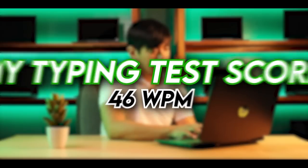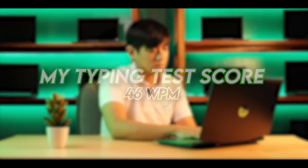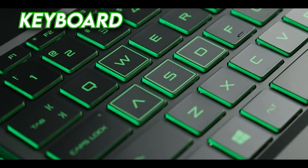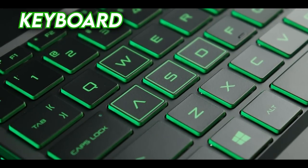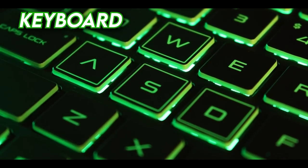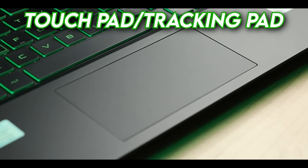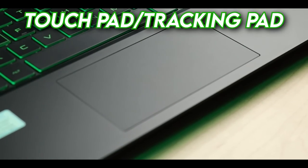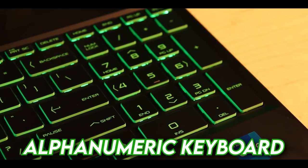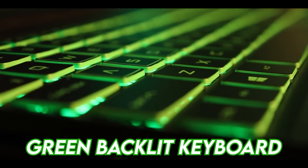For keyboard feel, I was able to score 46 words per minute, which is not bad — that's actually my average speed. I was a bit distracted by how greenish the backlit is, but it looks great. The WASD keys are highlighted with special styling, and even the letter A and G have unique symbols. The trackpad is standard size — I was hoping it would be a bit larger. The keypad is alphanumeric and comes with a numpad. The backlit is color green, matching the laptop's overall black-green accent aesthetic.